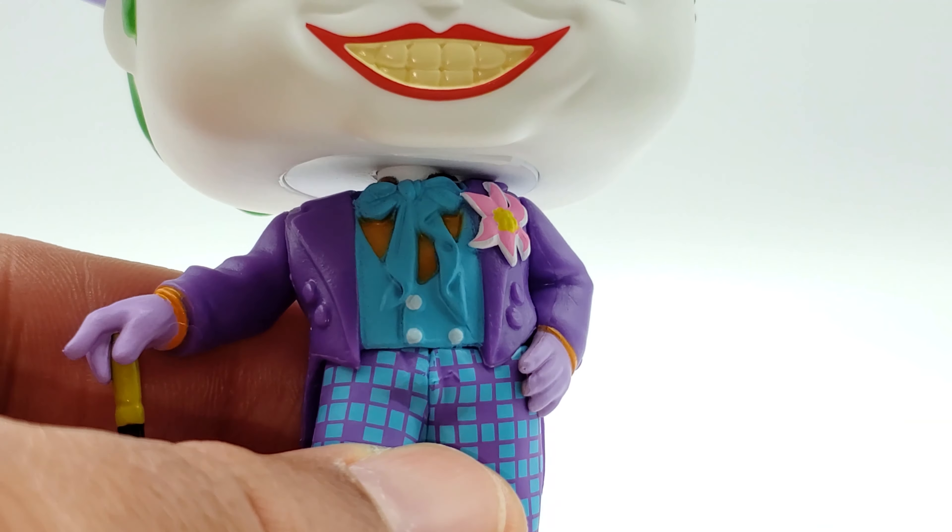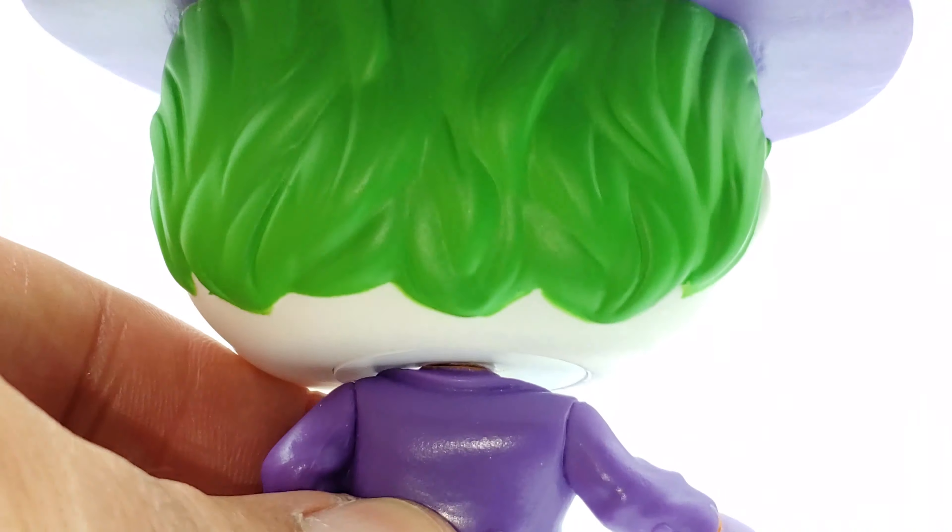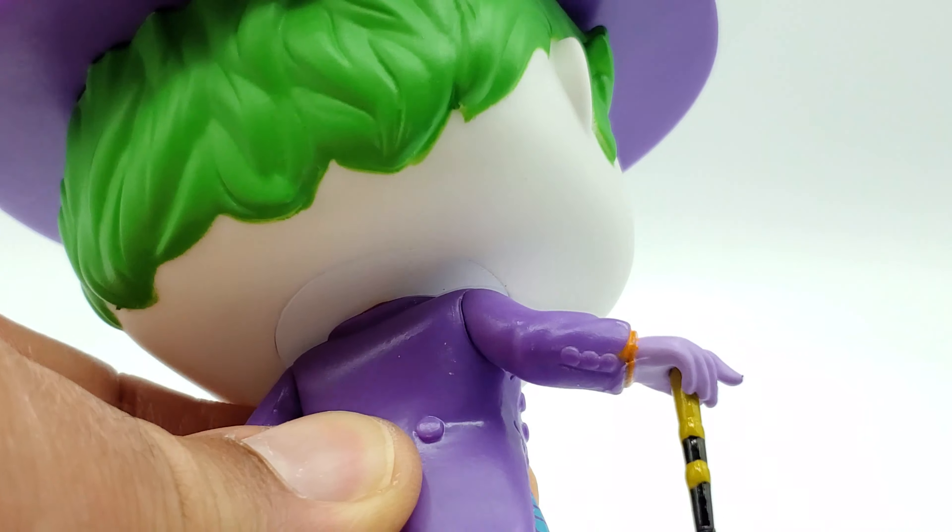Here's a better look at his outfit. I wish his buttons on the jacket had been painted a different color, like they did on his vest. But that's a small complaint — he is nice.